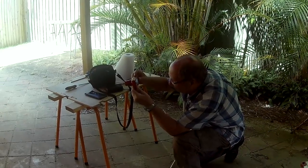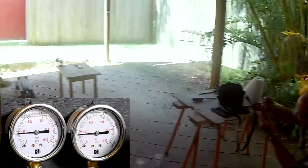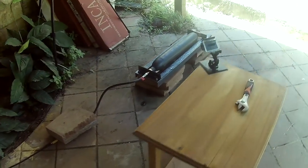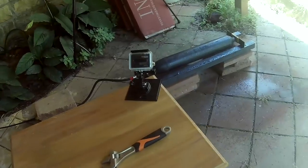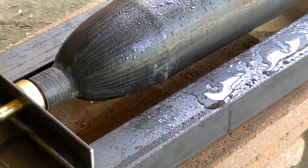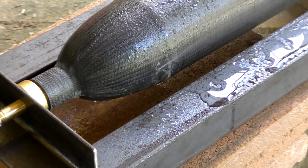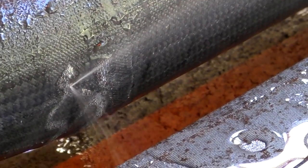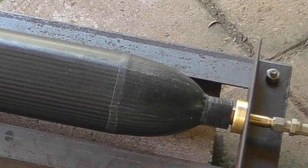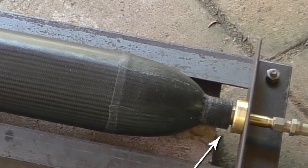We turn the air off and let the pressure out before we can approach it — at this point there's only a couple of hundred PSI left. You can see the leak didn't come directly through the wall but snaked its way under the outer fiberglass layer before coming out. We can also see there was a bit of a leak around the nozzle, which we'll cover later.